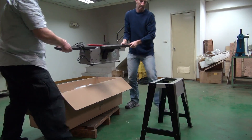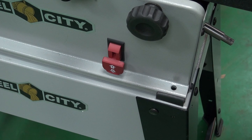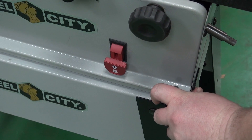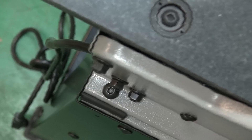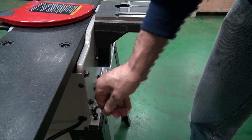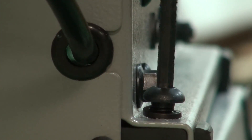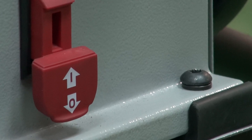Place the jointer on the stand. Firstly align diagonally opposing bolts to ensure an easy fit. Secure the nuts underneath.